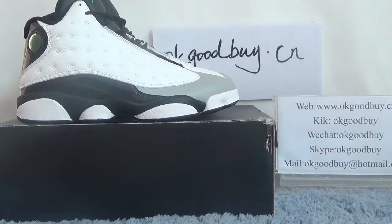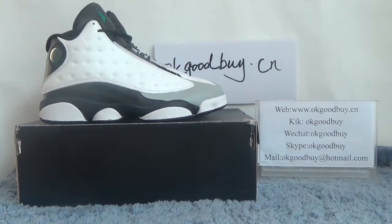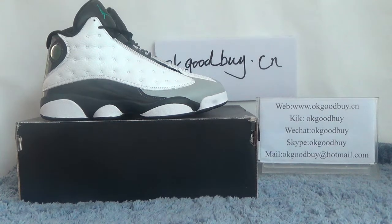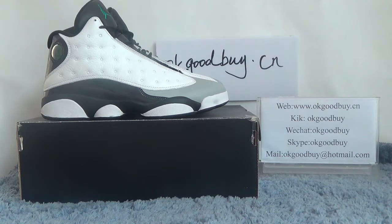Now you can see the tooth. The tooth is a white color with black color — very beautiful and very clear. Now first I will show the box for you.